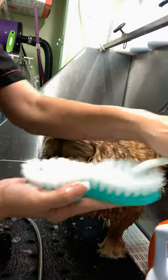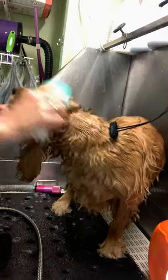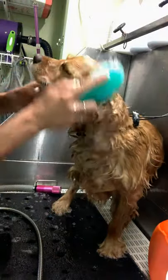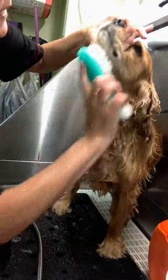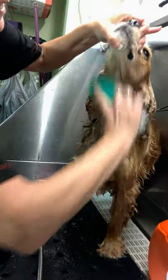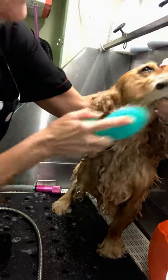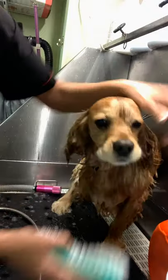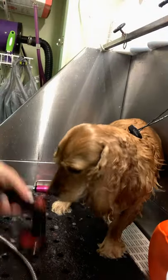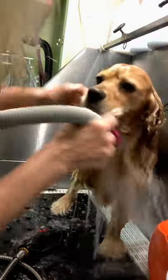I'll give this a quick rinse out of the bleach water and then go about putting a tiny bit of product on the brush — see that? This is what gets deep down clean, going with the grain, with the direction of his coat. You can add a little bit more water when you need to. As you know, Cocker Spaniel ears are super thick.